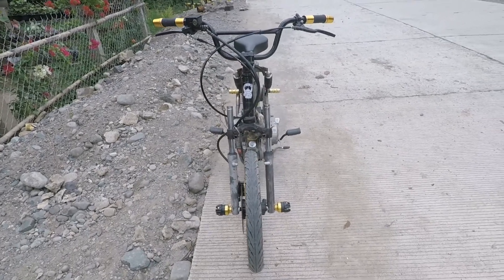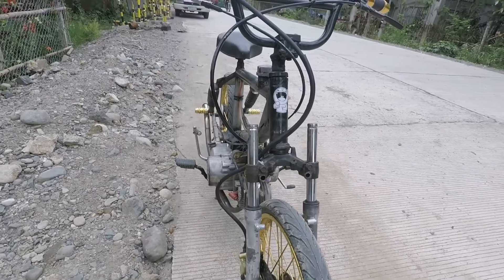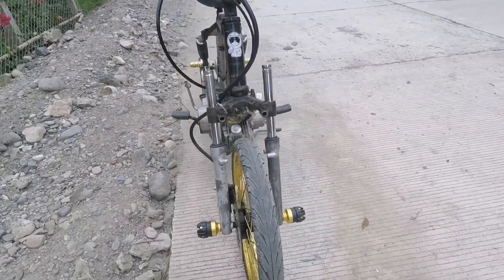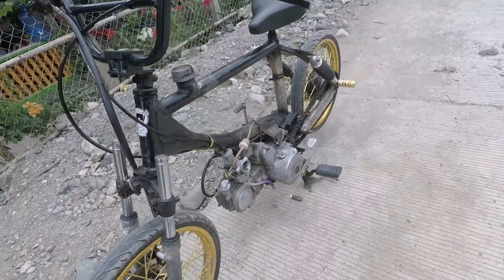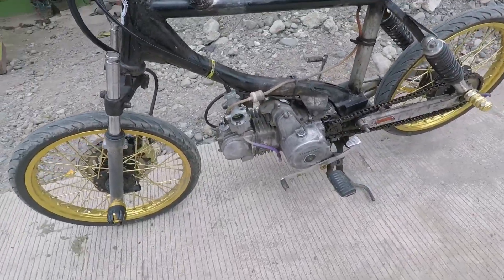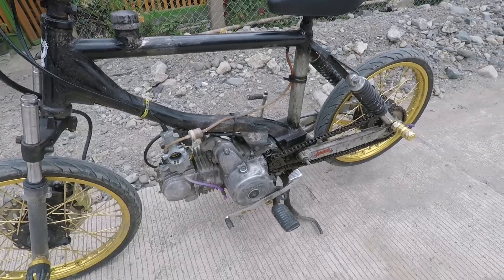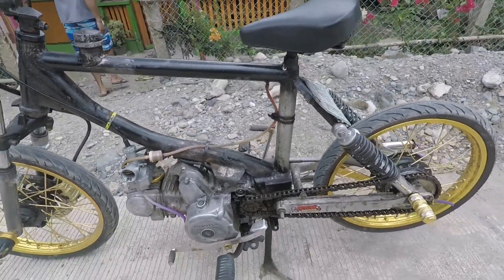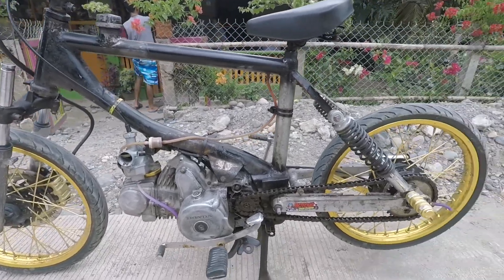Alright, what's up guys, good morning! We're going to i-review itong Thai Look Modified Motorcycle ng ating cousin. Ito yung project niya nung kasagsaga ng lockdown, so walang magawa. Binoo niya itong naked drag bike na Thai version.